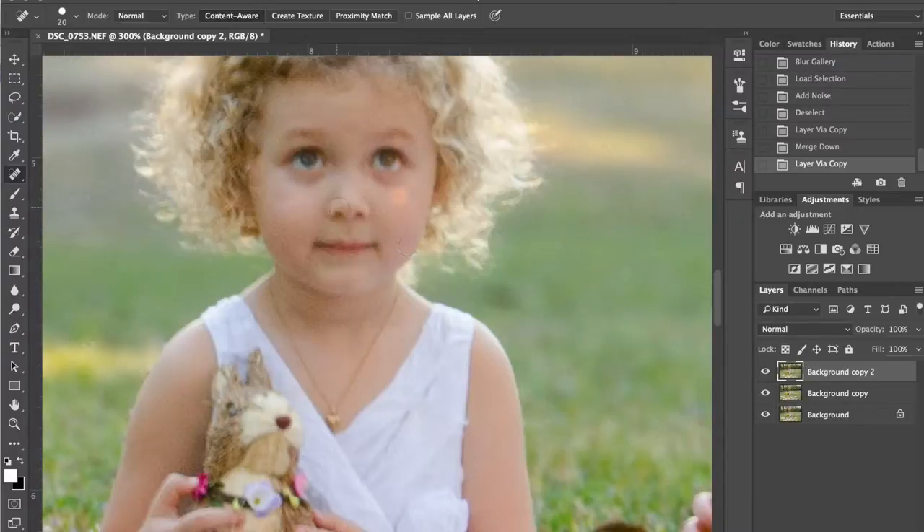So that's always a good thing to keep in mind. I'm going to use my spot healing tool — you can use J on your keyboard to get to that. I have it sized just a little bit bigger than that circle on her cheek. One click and it's gone.